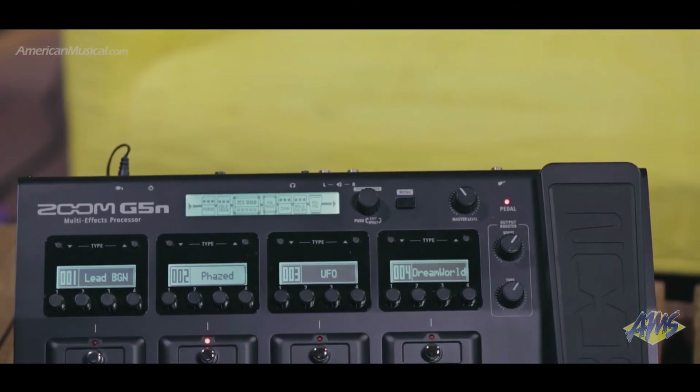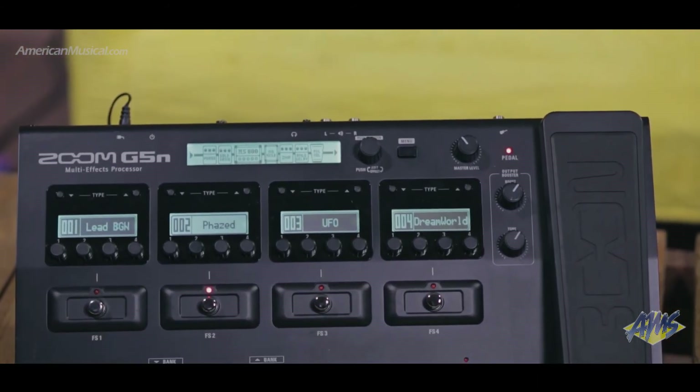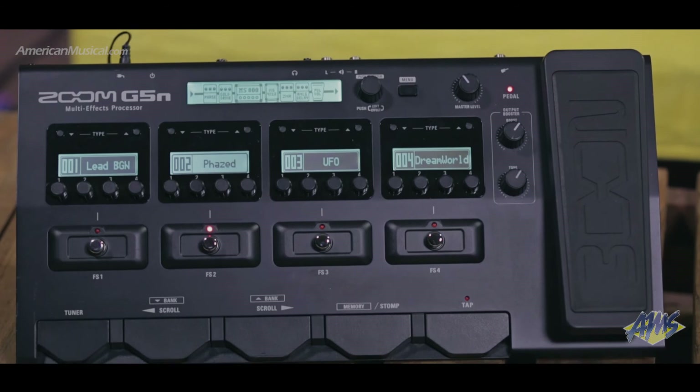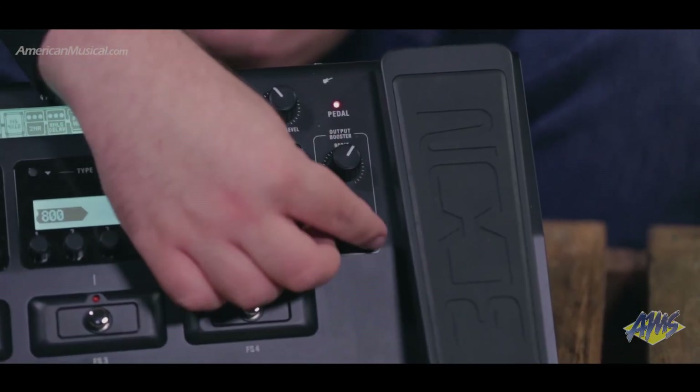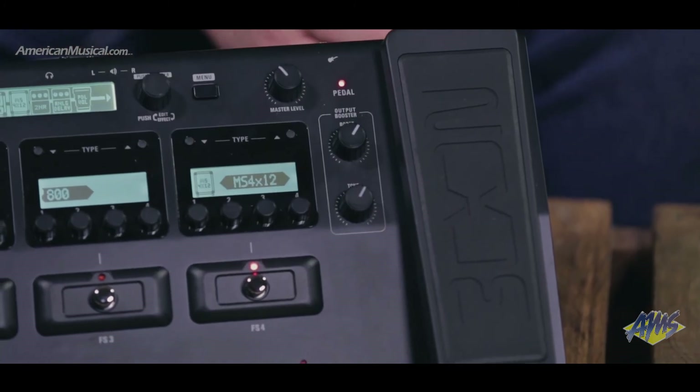With the G5N you have one tool that could do it all. It has a built-in rhythm and looper, great for live use or for practice at home. The booster section allows you to easily add volume or gain to your sound. The G5N also features an aux input and stereo outputs.